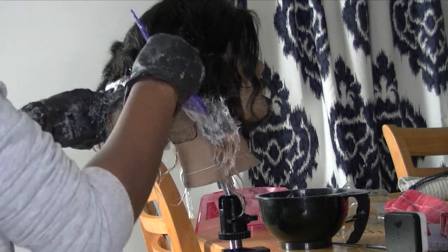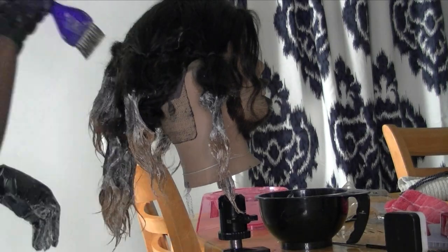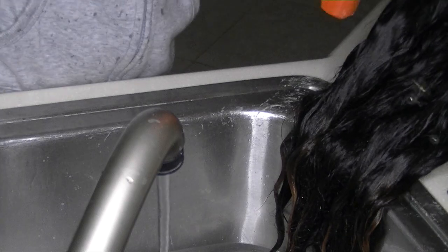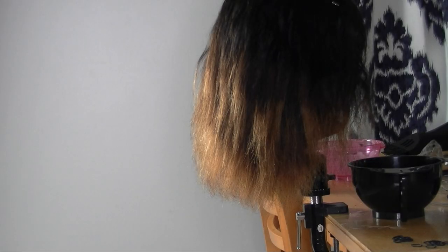I'll leave the specs and information about this wig down in the info box. Here I'm just shampooing out the bleach. It didn't turn out exactly how I wanted it because I think I should have taken the color up a little further, but yeah, it was fine.